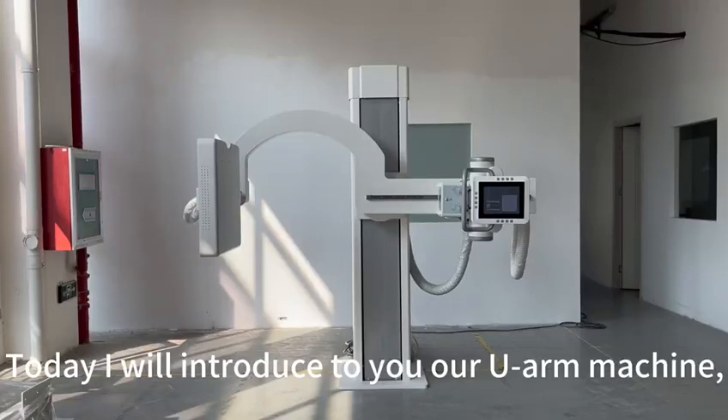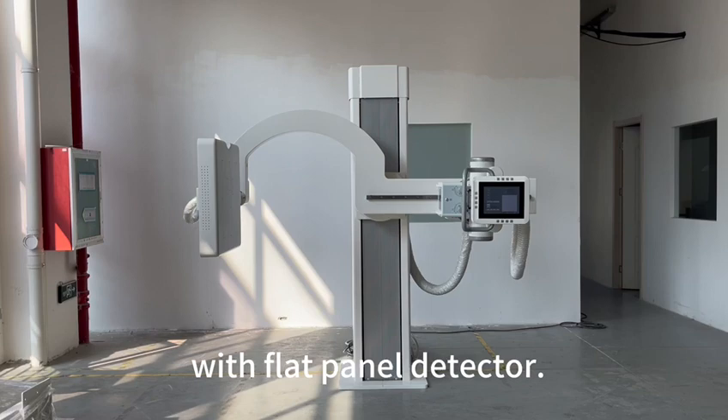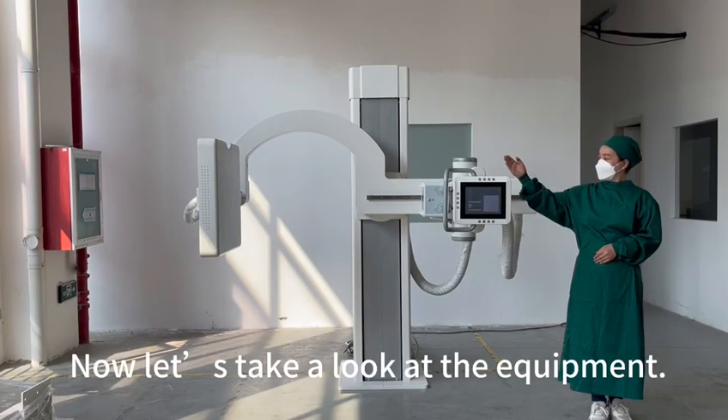Today I will introduce to you our U-Arm machine, the high-end digital U-Arm system with flat panel detector. Now let us take a look at the equipment.